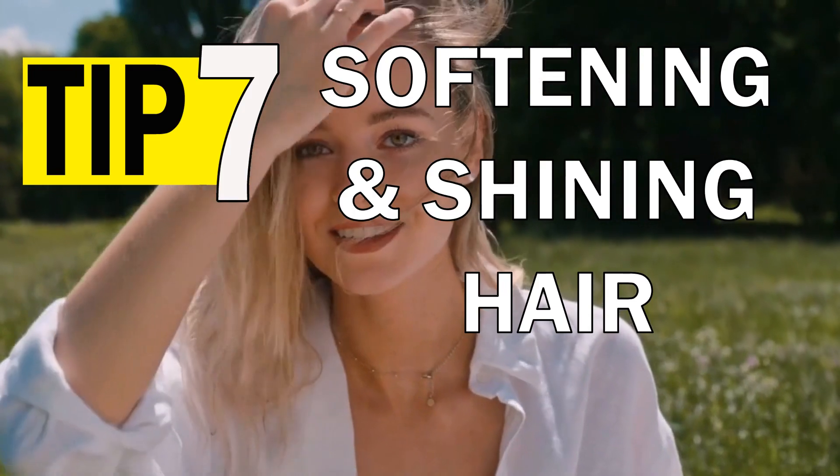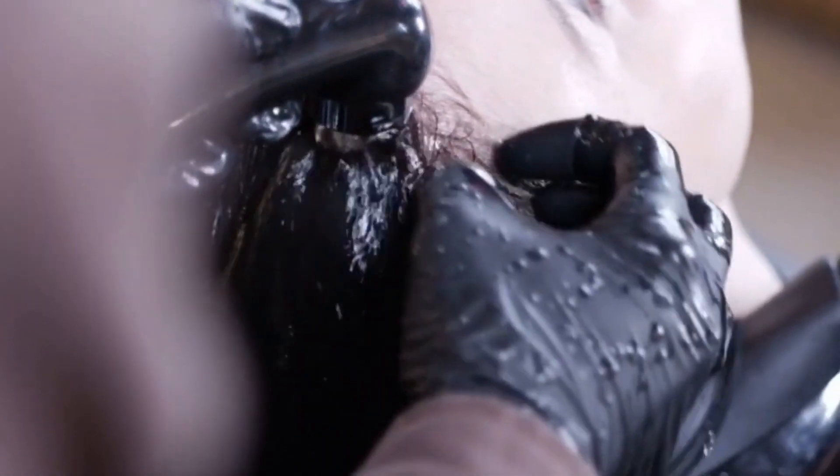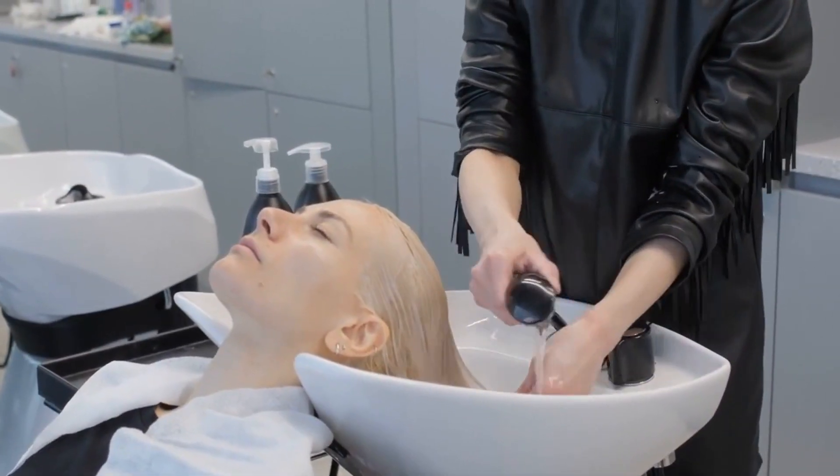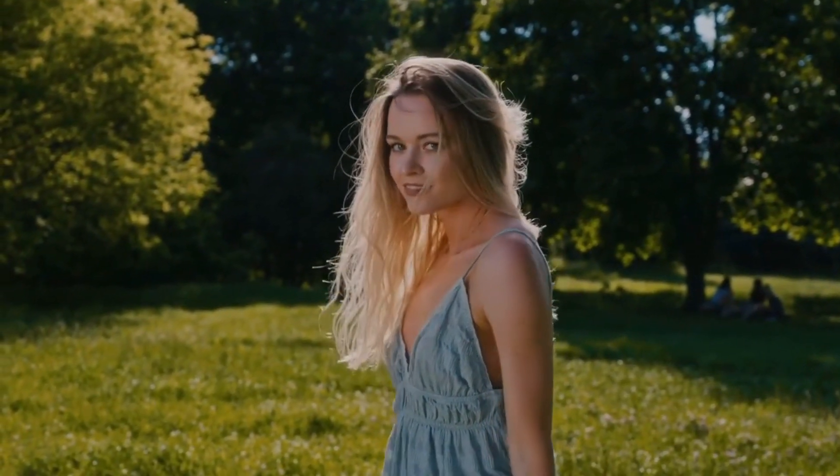Softening and shining hair. You can scrunch a handful of coffee grounds into wet hair before shampooing. Then massage your shampoo into your hair and rinse as normal. Ensure you thoroughly rinse your hair to get it all out. This can help remove product buildup, stimulate the scalp and add shine to your hair.